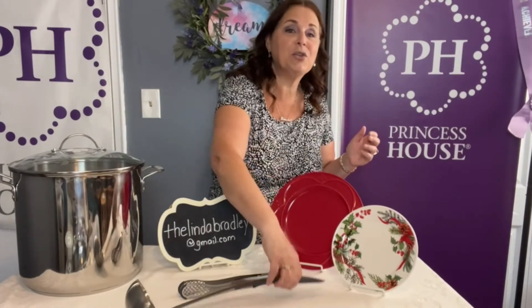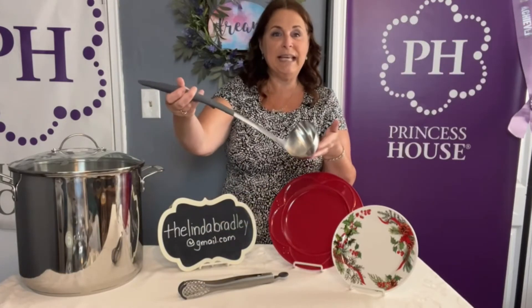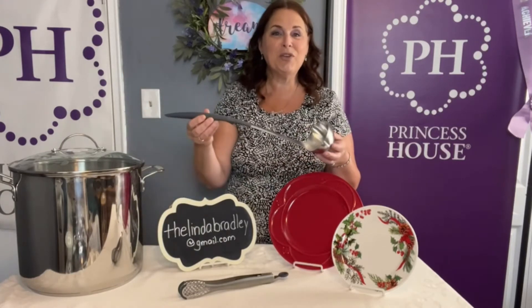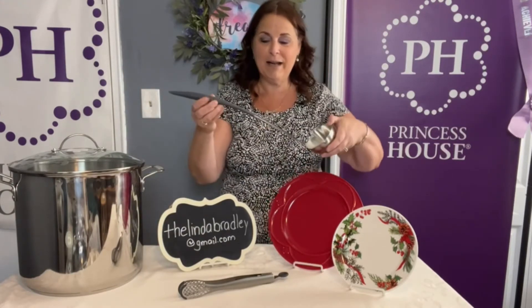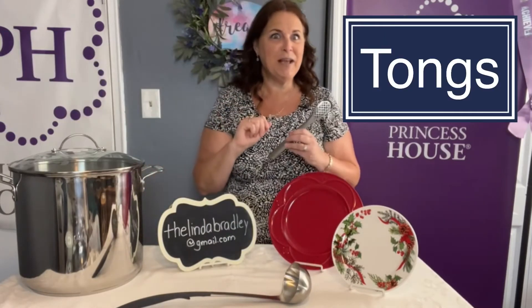To help you with that, I've included some tools that you're going to love. The first one is our long-handled ladle. Can you see how nice and big this is? It's going to go all the way down to the bottom when you are trying to get out your soup or your stew or whatever. In addition to that, there is a masa spreader, and then of course our tongs, which are great for pulling them out as well.